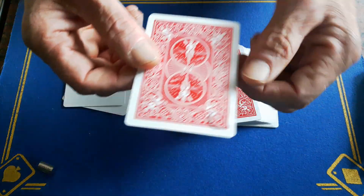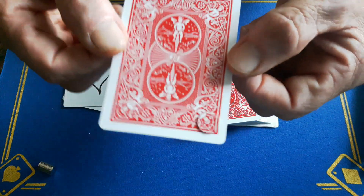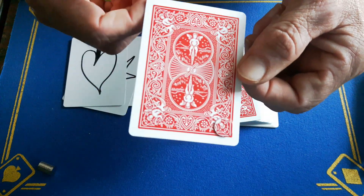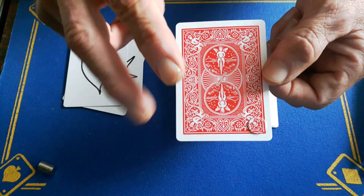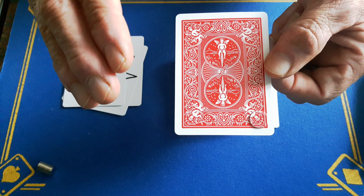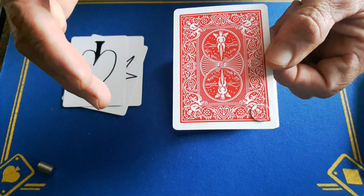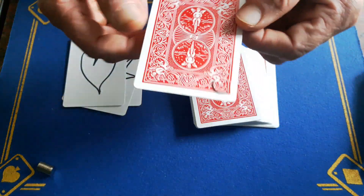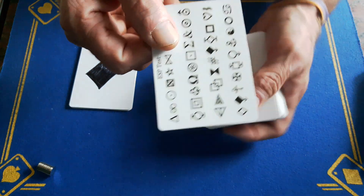Now these magnets have been disguised with the pattern of the card. Yes, you can see them, but you will get away with this every day of the week. Today is Friday the 12th and I have done this trick three times today at work with social distancing, and every time I've done it they're like 'oh, what the hell!' So this is a fantastic trick.